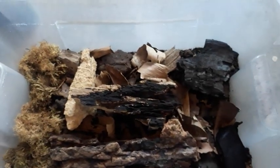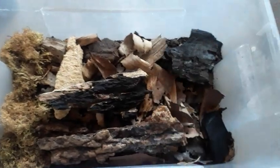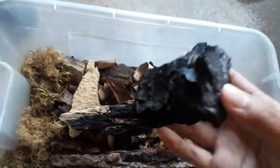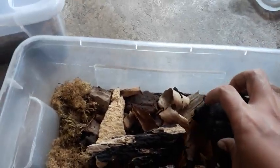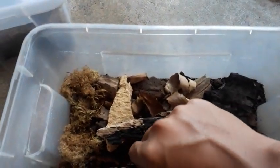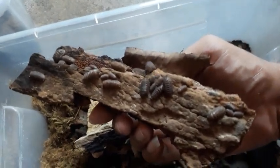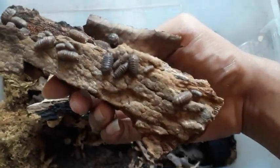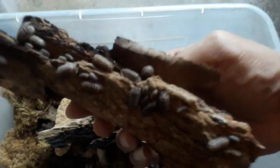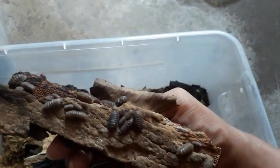This is the other isopod colony I have. I call these 'dirt duckies' because, as you can see, they seem to really enjoy mud. There are a lot of them — they blend really well in the soil. I found them together with the other colony. As you can see, they look pretty amazing because of their color, and their back looks like some crocodile scutes.